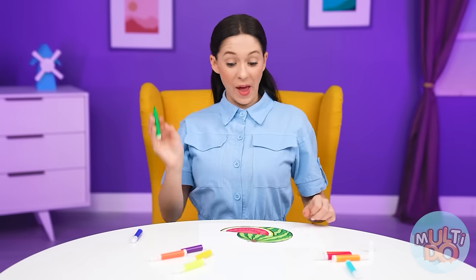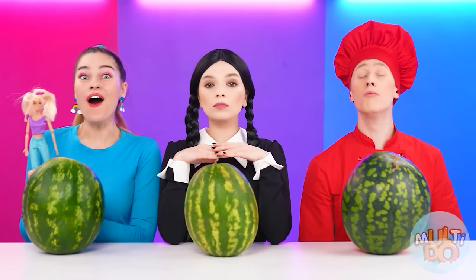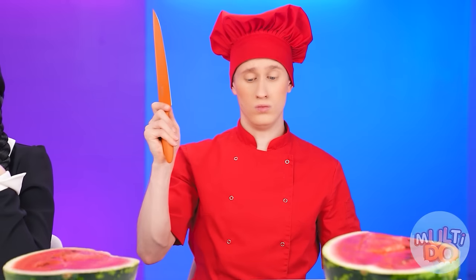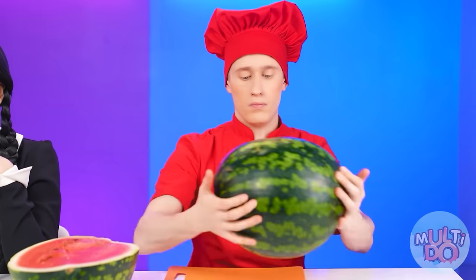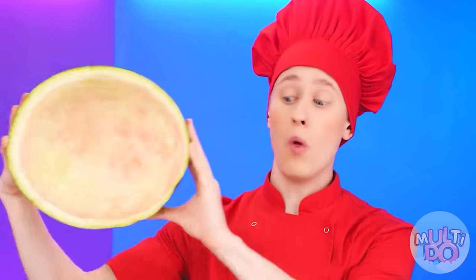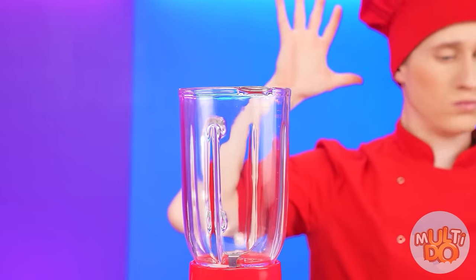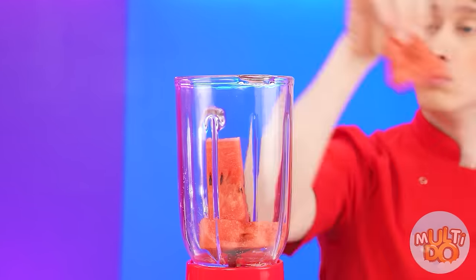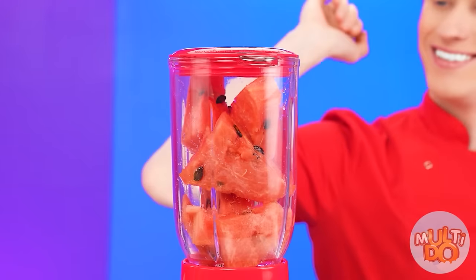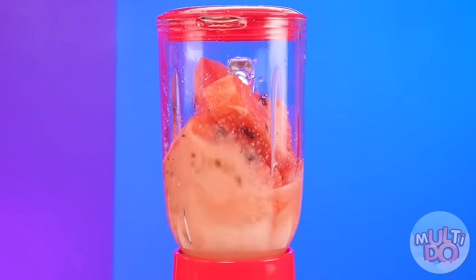And now, I want a watermelon. Easy. I'm going to cut it like this. The peel will fall off from one blow. Only chef knows how to thrill his customers. Okay, one moment. And I need a blender. I put in some watermelon pieces and put it on the second speed. Whoa. That's how you get watermelon juice. Amazing.